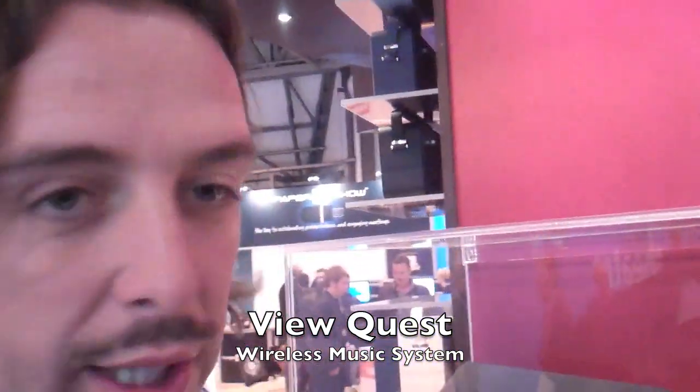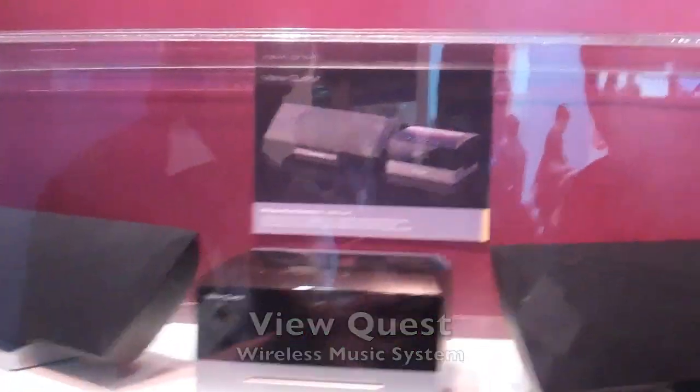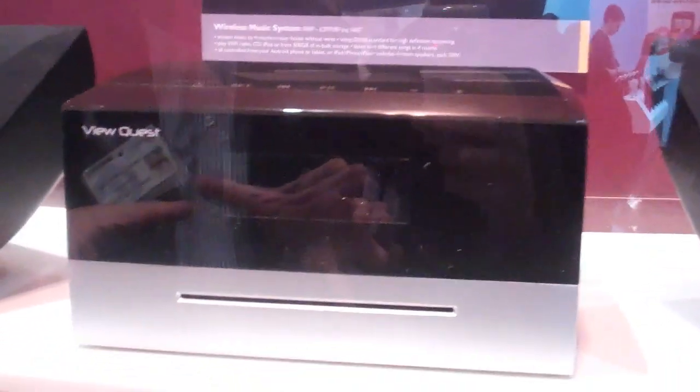This is a product that we're basically calling Hanno One. This is our prototype — it is a working prototype. We literally got it about two days ago.